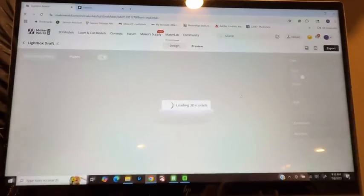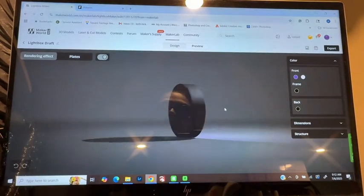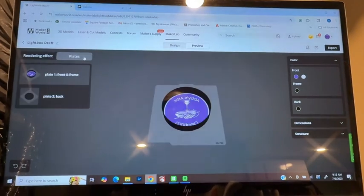You can click on preview and it'll show you exactly what it's going to look like. You can turn it around, see what it would look like without a light, and see the different plates.